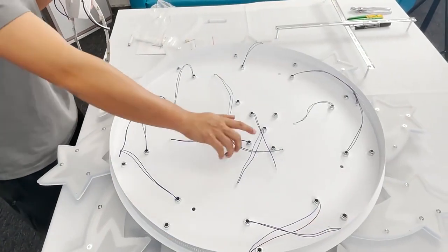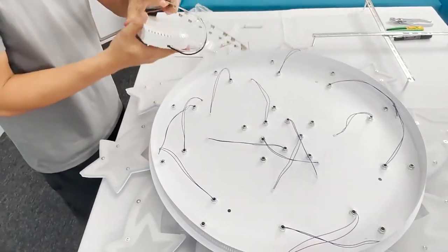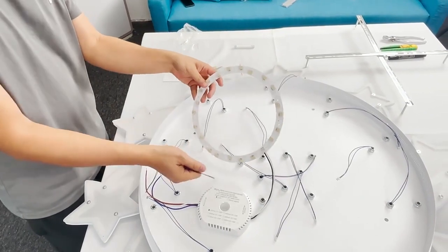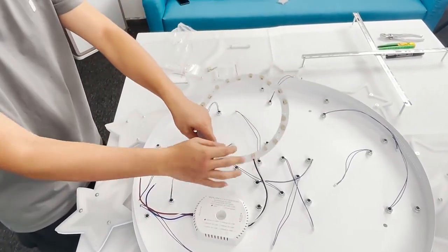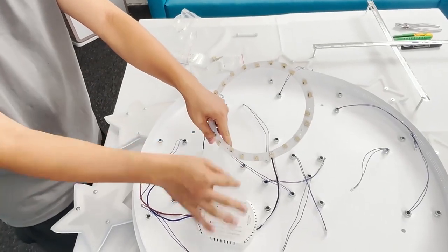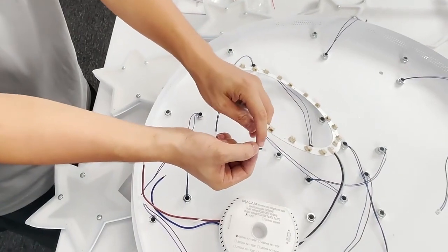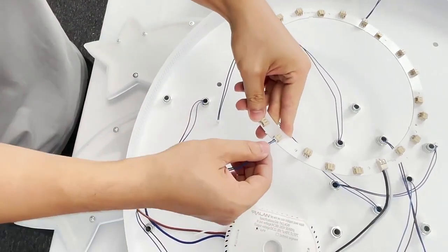We have installed all the segments to the plate. Now we are going to connect all the wires of each segment to the drive. Here is a connector — this connects all the wires together. Find the right position and insert the wire into the connector.